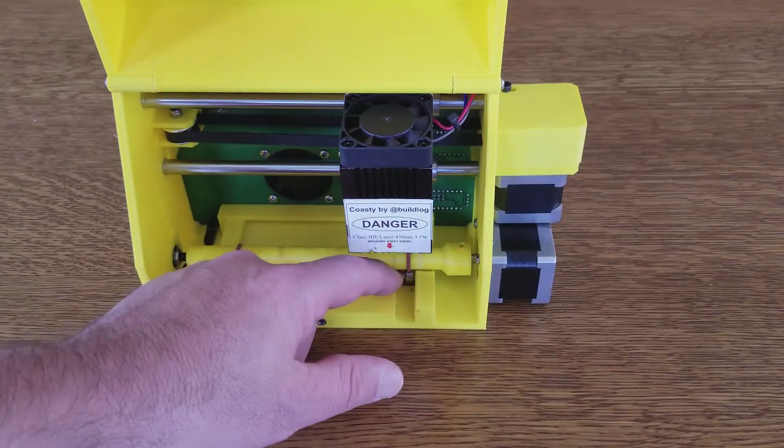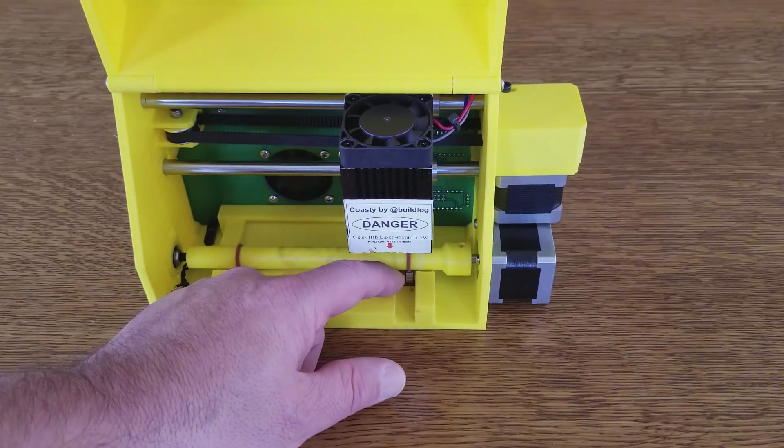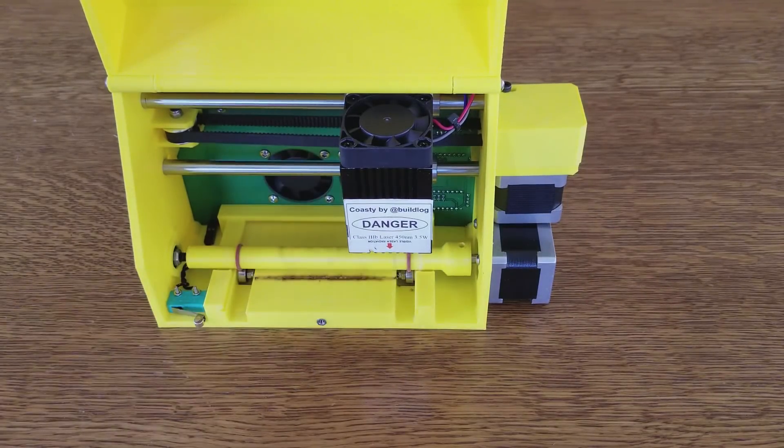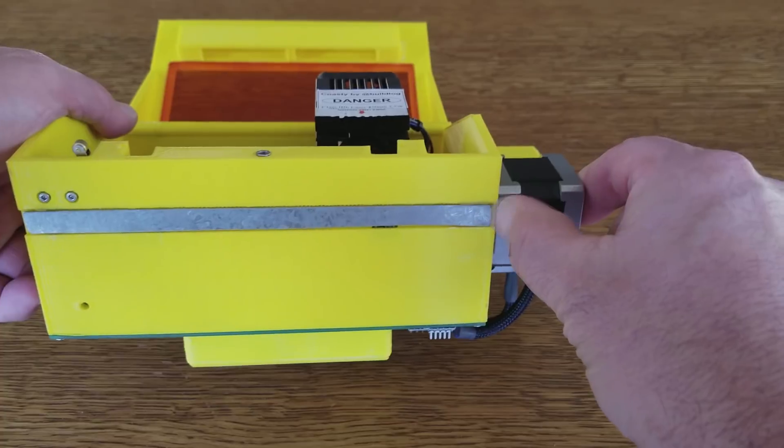You see a lot of smoke residue here. That's because I've recently cut about two dozen coasters on it — that's not a burn mark, that's just smoke residue. What happens with the beam is within the first coaster or two it quickly cuts through the chassis and then is blocked on the bottom by a metal strip.